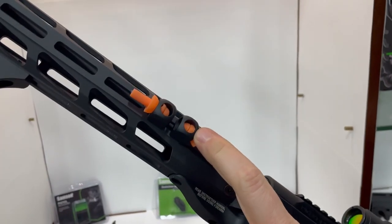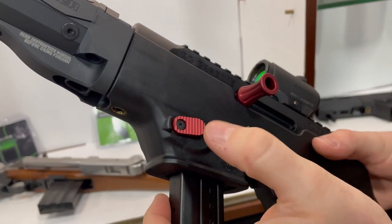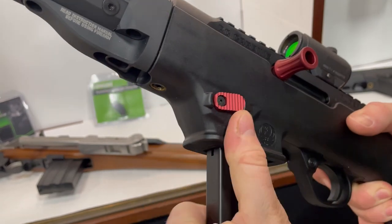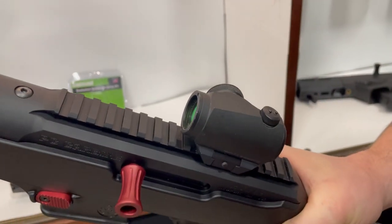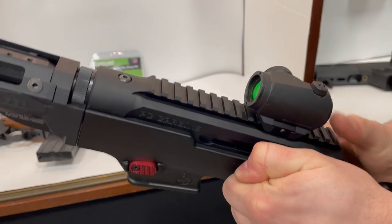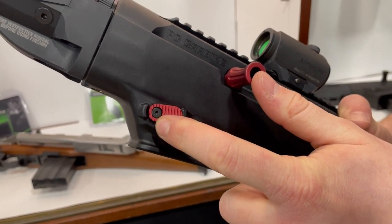Here we have the tri-flange earplug holder. Also new for 2021 is the extended magazine release with more aggressive texturing, so you can remove your magazine a little bit easier. You also have our enhanced charging handle with flutes on the side to give a better grip. Both of these can also be installed on the PC Charger pistol as well.